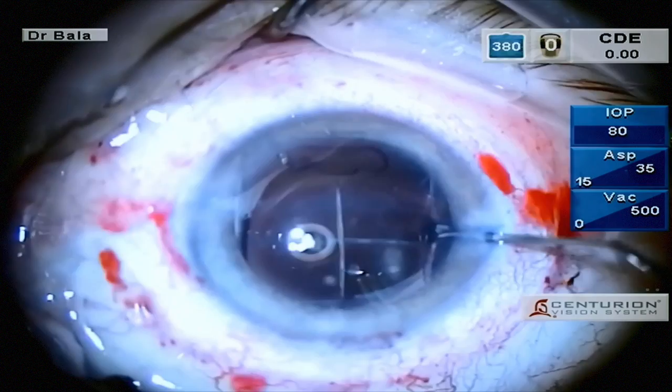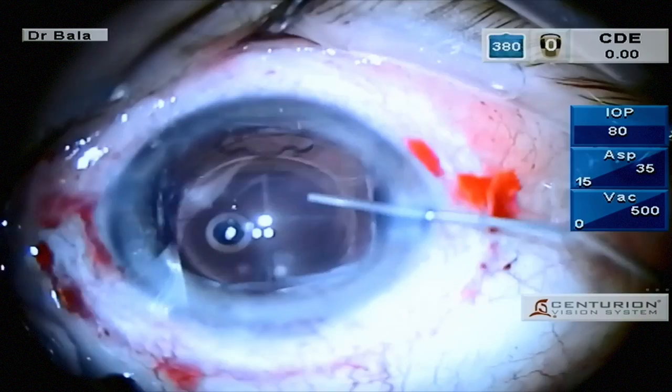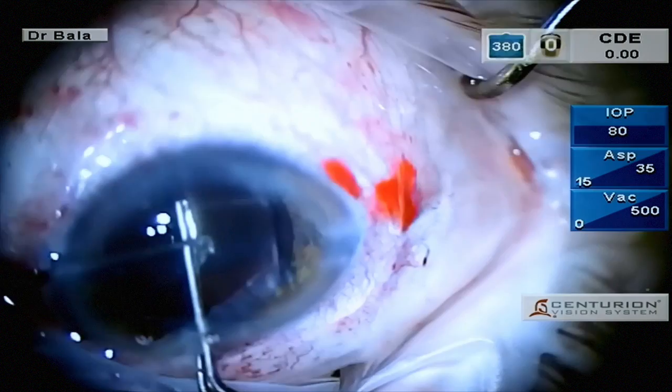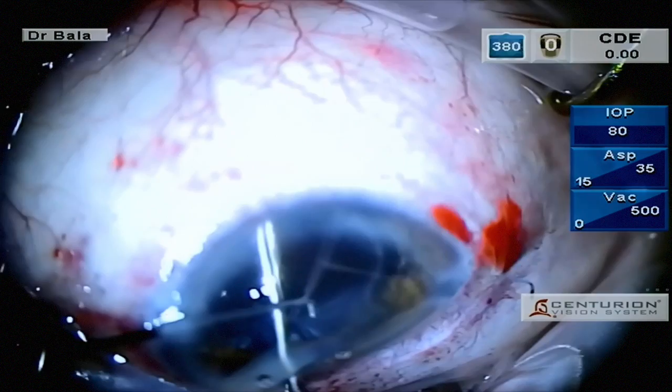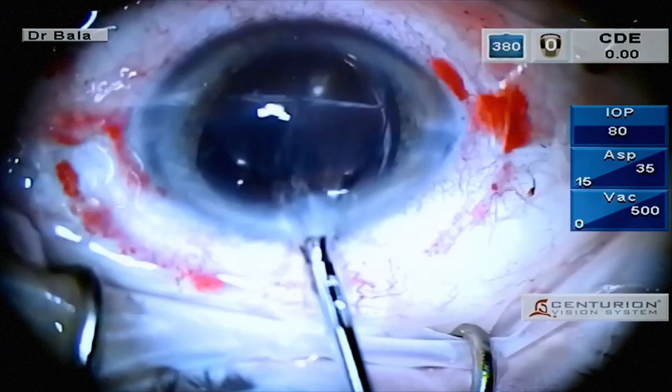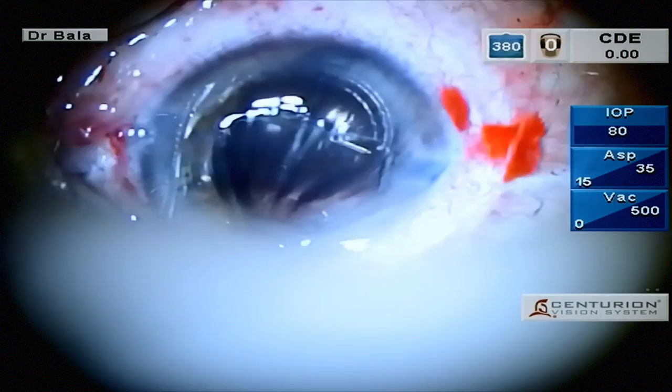The patient was then returned to the operating theatre. More viscoelastic was injected into the bag to bring the optic out of the bag. An Angle Macpherson forcep was used to grasp the optic close to the centre of the IOL, and a Rosen chopper was introduced through the side port. Using counter traction, the fragments were separated. The proximal portion of the optic was not cut because of the inferior displacement of the laser.